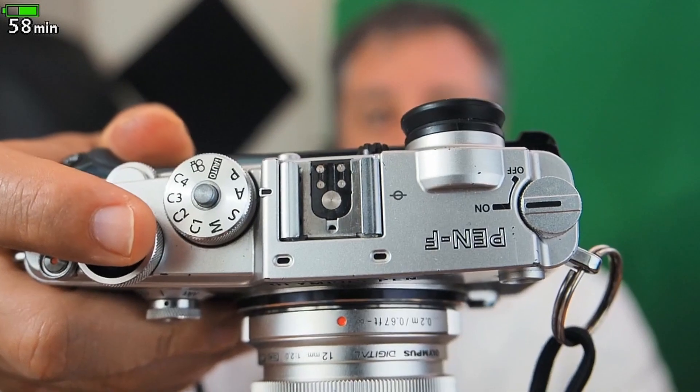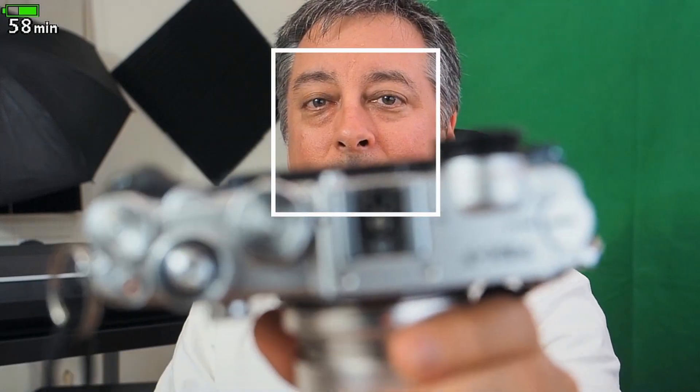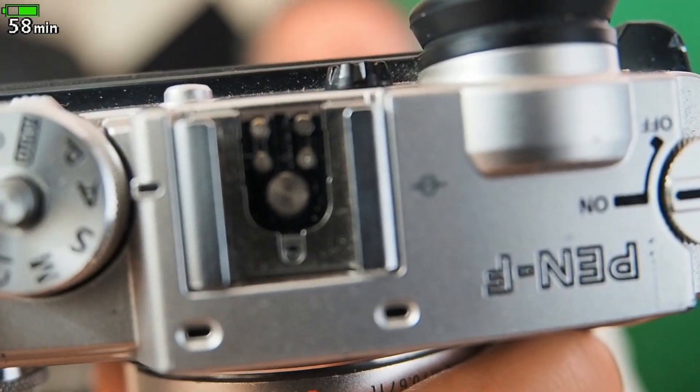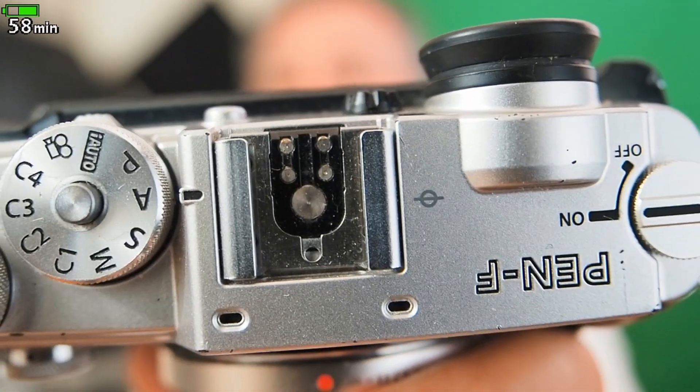the Pen F, no problem. And this 12-40 Pro lens has a pretty close focusing distance — I think like this is about six inches, this is about two inches — that's probably too close, I'd have to back up.